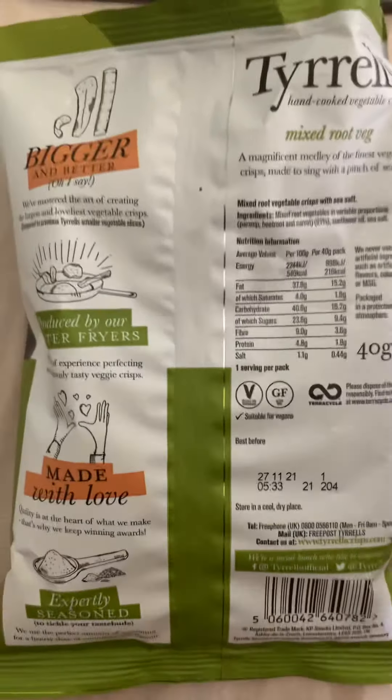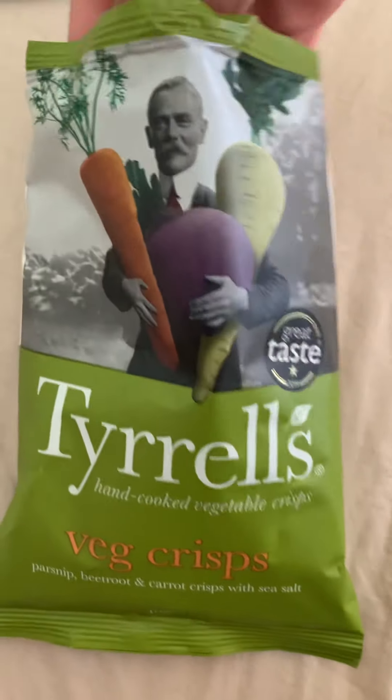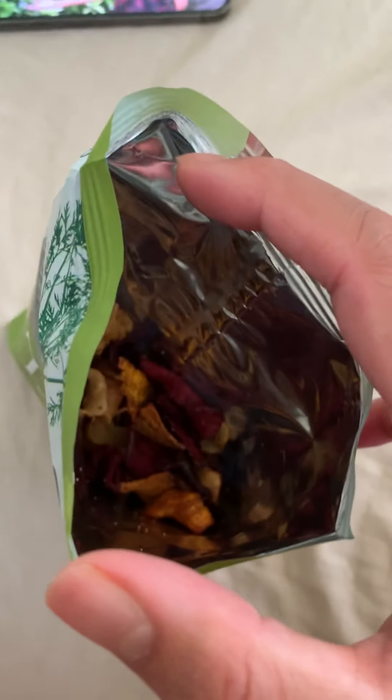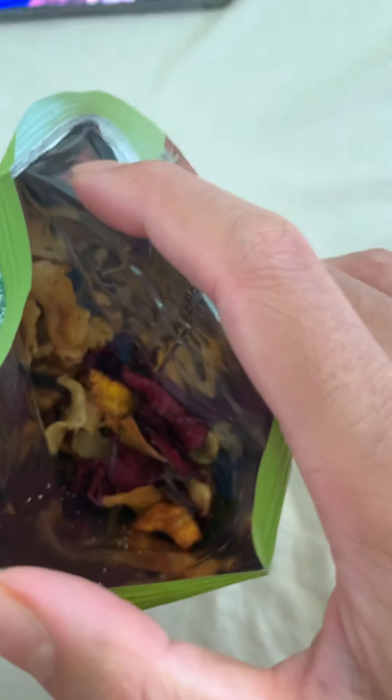Let me show you the inside - look at that, it's very colorful as you can see. It's very eye-appealing, it just looks like a proper snack, a very delicious snack, something you'd have on occasion.